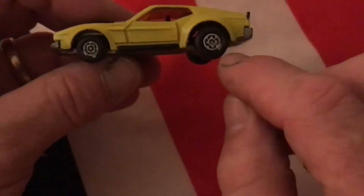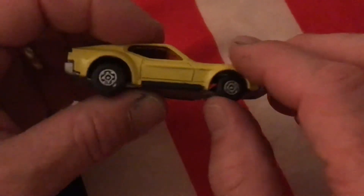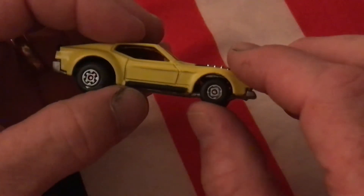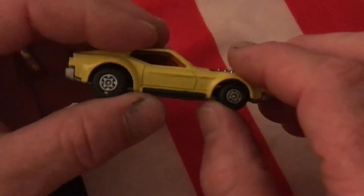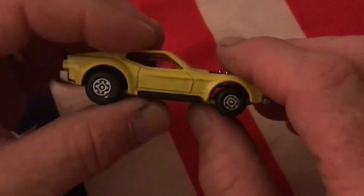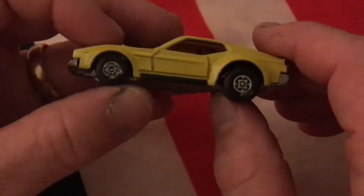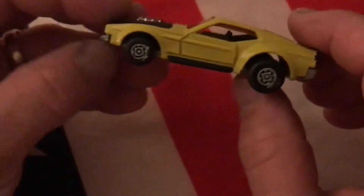I also touched up the rims — the tires and rims were in really great shape. I just touched those up with a little paint and, to be honest, a Sharpie, but it does the job. I thought it came out very good and adds some more definition and color to the car.